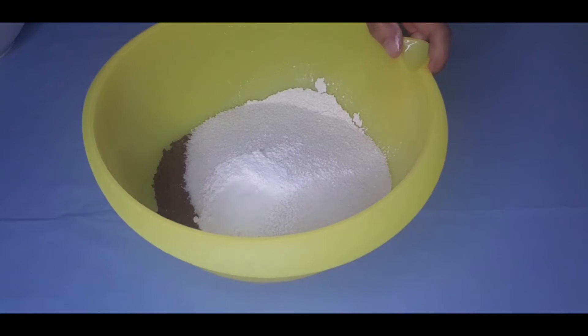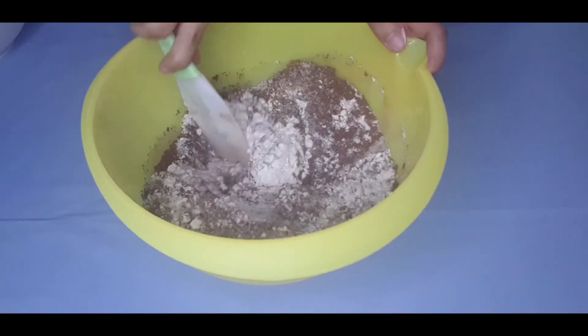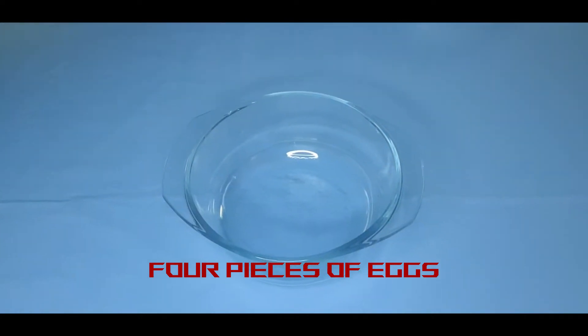We need to stir this together to combine. And in a separate bowl, you need 4 eggs — full eggs.